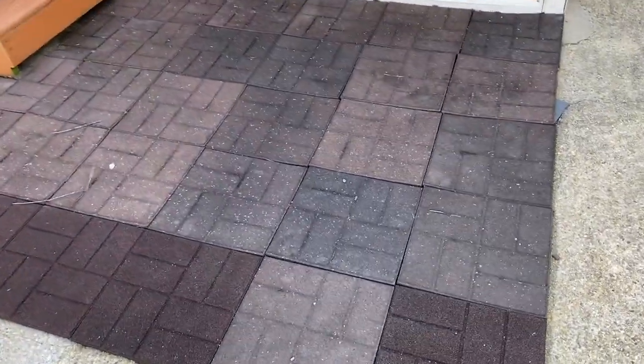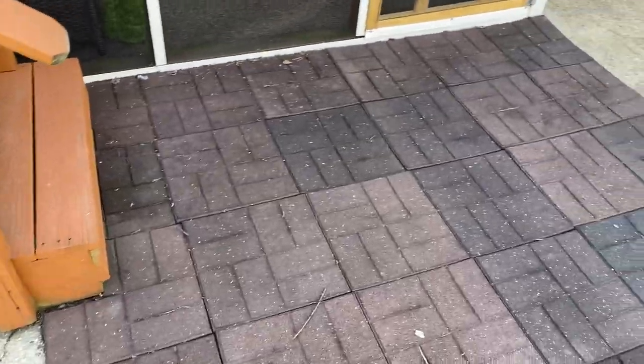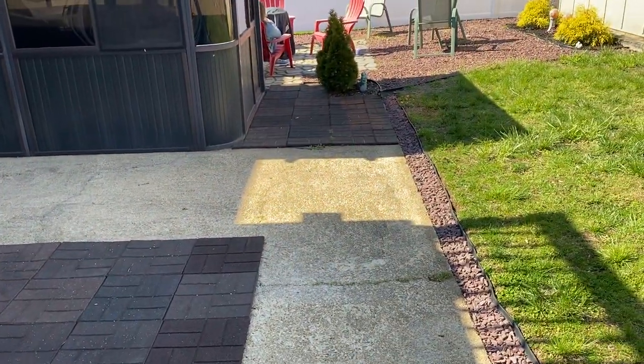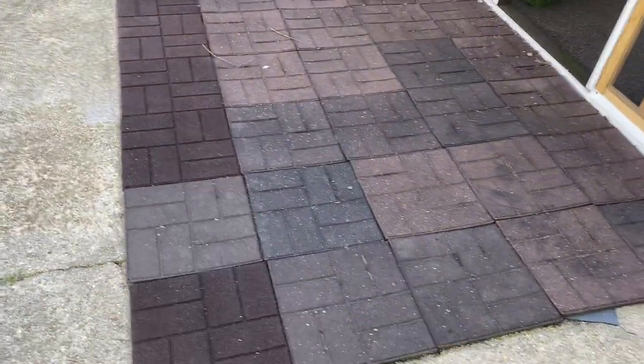Hey YouTube, I wanted to do a quick review of these rubberific rubber mats that I have in my backyard. I wanted to put something outside. I actually have two different sets of them — one over in front of my hot tub, and another set sitting on my concrete.